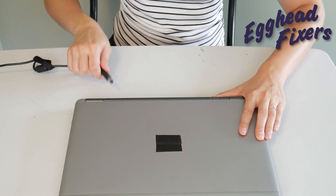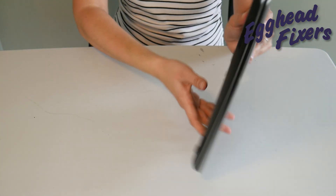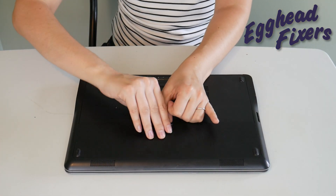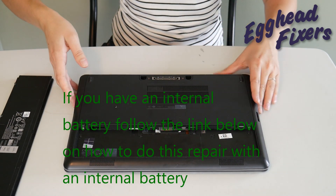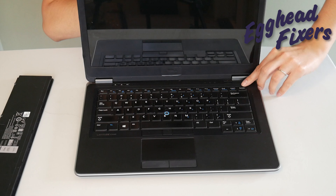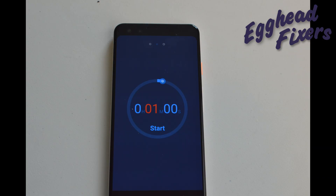First of all, we're going to have you unplug your power cord and take out your battery. This is the procedure that often times when you call into warranty repair from your manufacturer or an IT support line, they'll have you do, because it's just that effective. Once the battery is out and the power cord is unplugged, you're going to hold down your power button just like so.